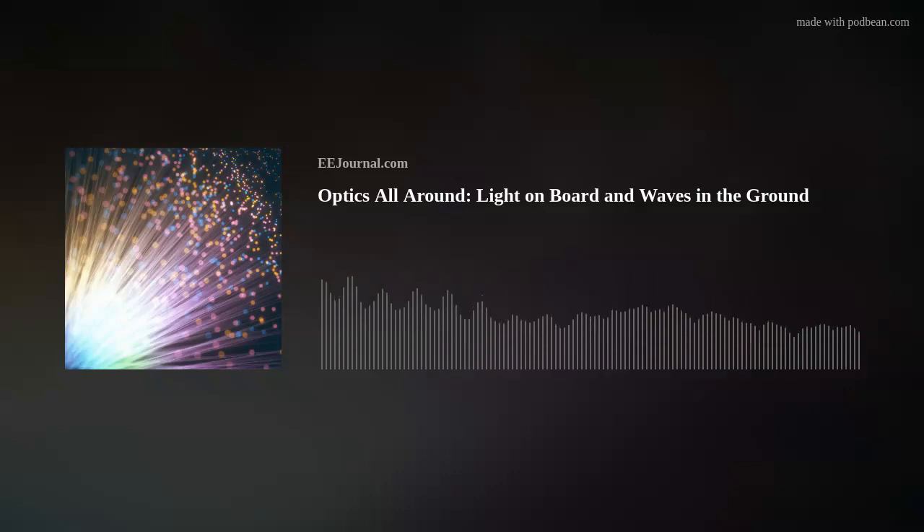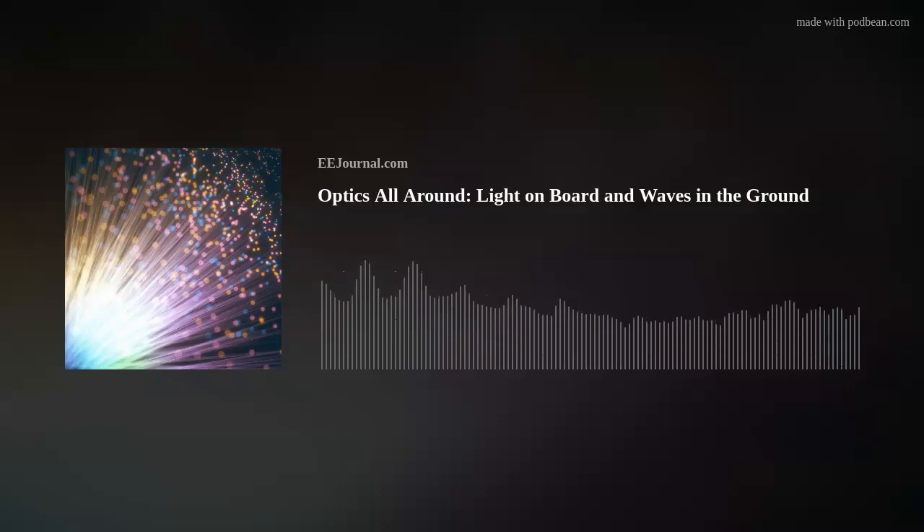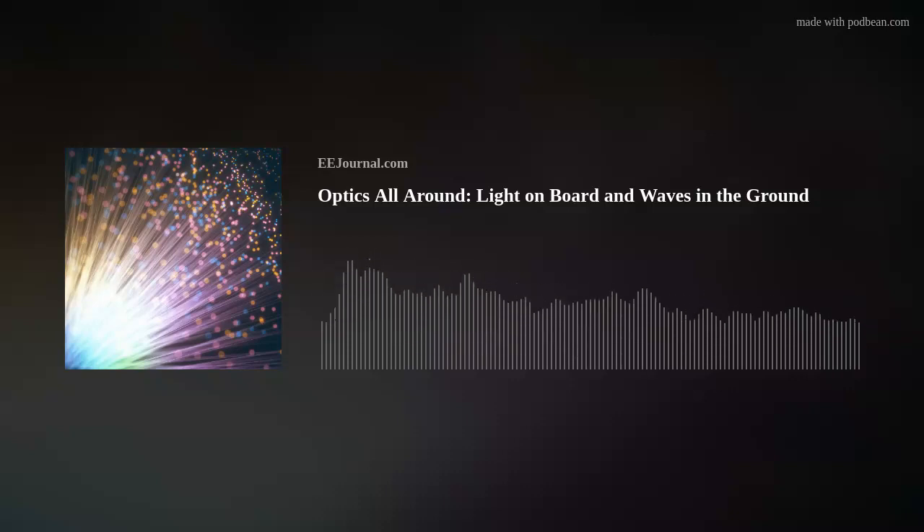My guest today is Jerry Prasad from Reflex Photonics. Thank you so much for joining me, Jerry. Yes, thank you very much, Amelia, for inviting me. So, for my audience who may not know, what is Reflex Photonics all about? Reflex Photonics is a manufacturer of rugged embedded optical modules, and we are based in Montreal, Canada. You guys are known as the light-on-board company, and I'm especially interested in your LightAble embedded optical module.